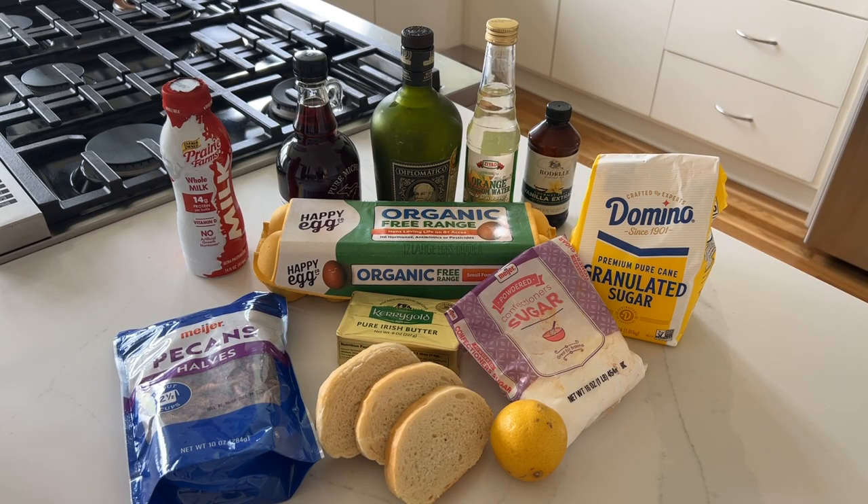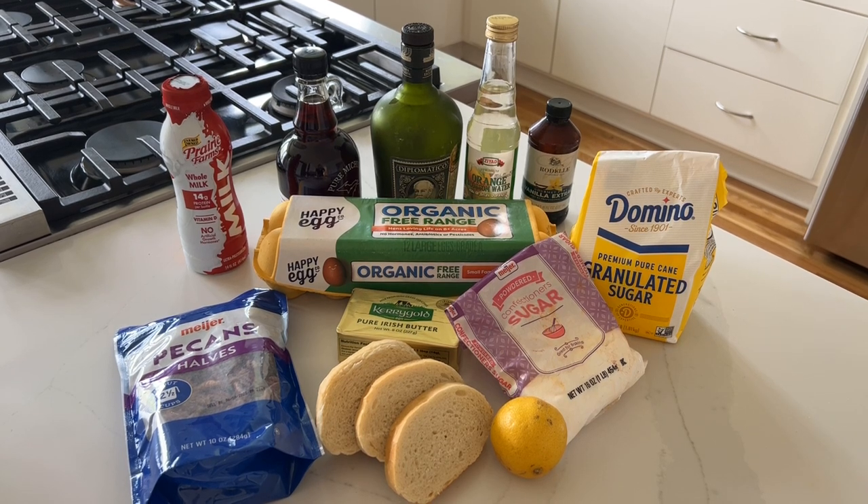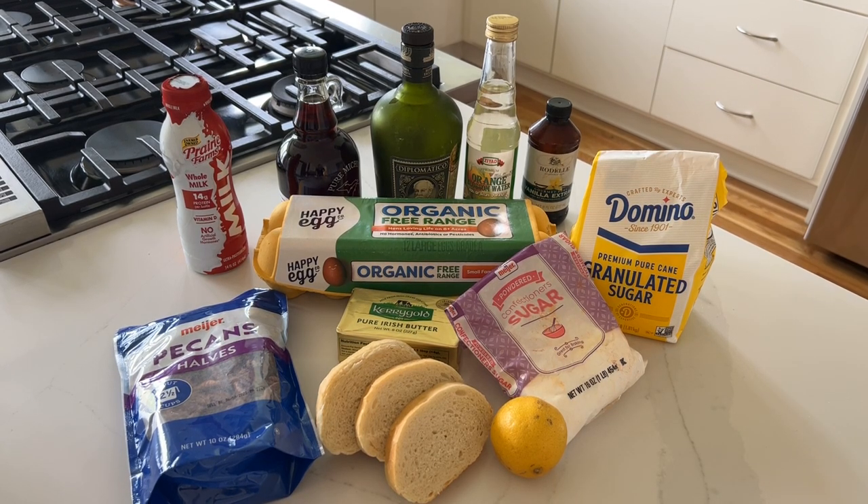For this wonderful Mother's Day treat — or any day treat — pan-perdu, you're going to need milk, eggs, butter, sugar, rum or brandy, orange blossom water, and vanilla extract.